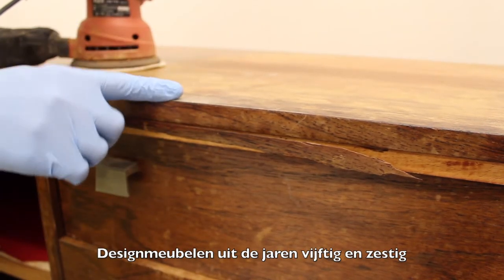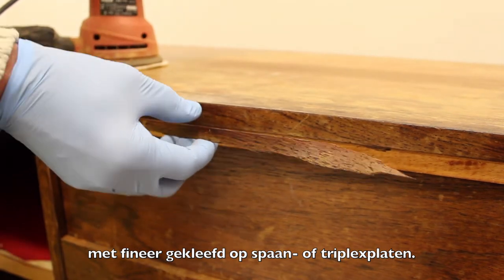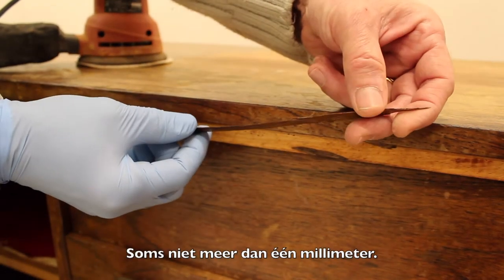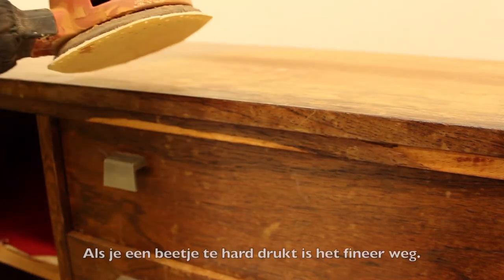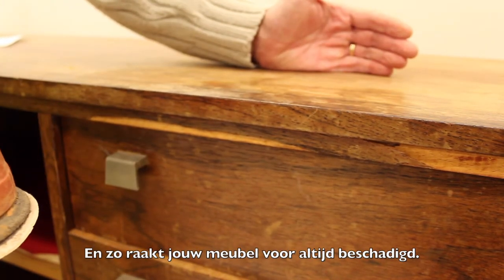Design furniture from the 60s and the 50s was about the first generation of furniture produced with veneered boards — as particle board, chip board or even plywood board. The veneer on top of it is rather thin, sometimes not more than one millimeter. So sanding is a real risk. You push a little bit too hard and the veneer is gone, and the furniture is damaged forever.